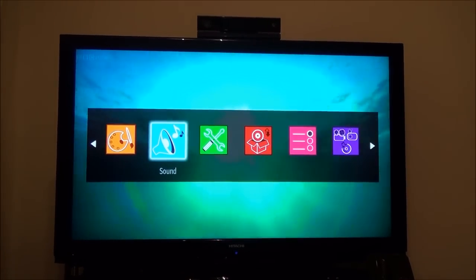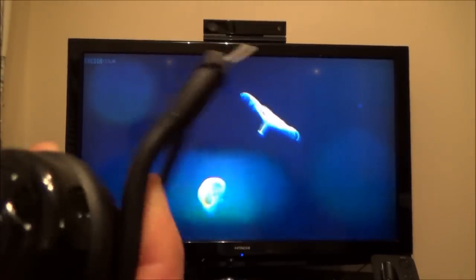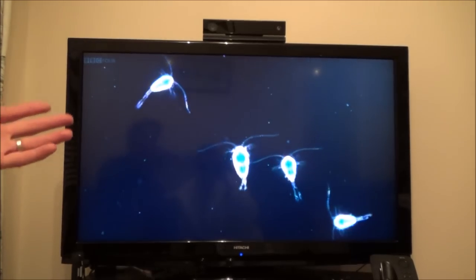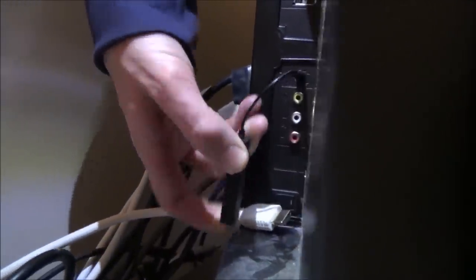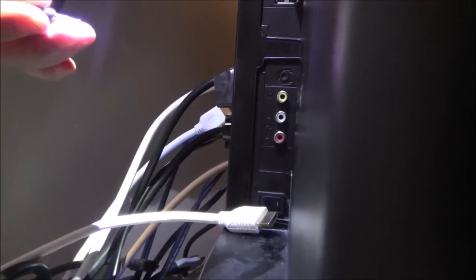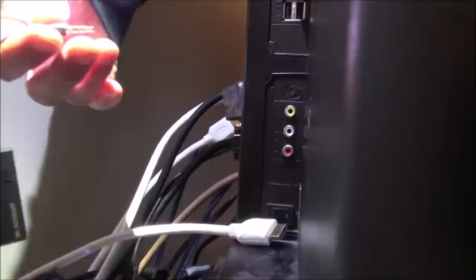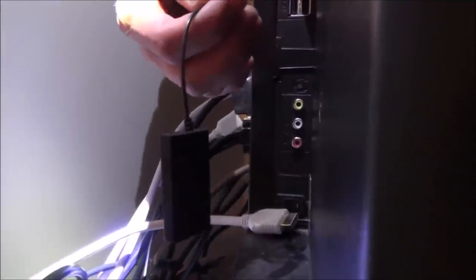The only problem is that even if I turn the Bluetooth transmitter off, the sound still won't come through the TV speakers. I have to physically unplug the transmitter from the headphone jack to get TV sound working again. It's not ideal, but it works fine for occasional use.